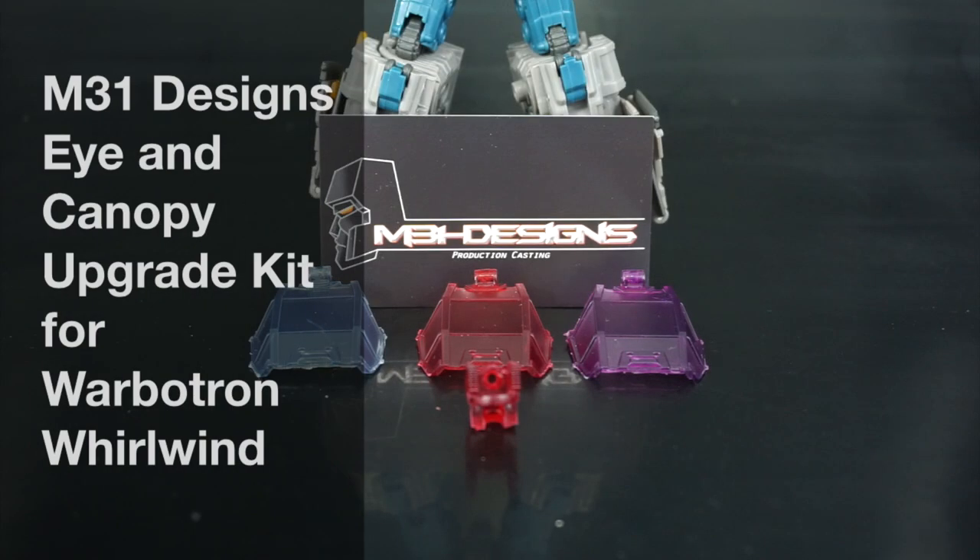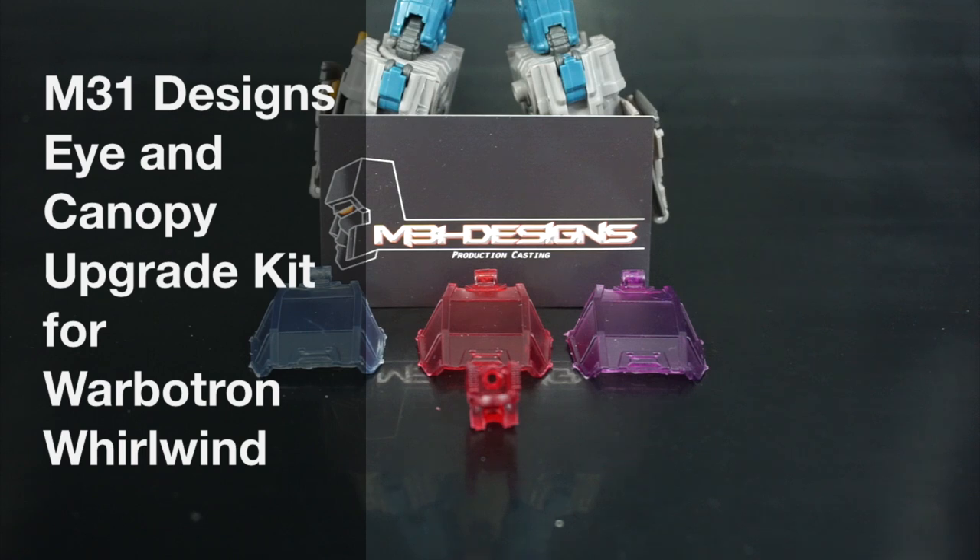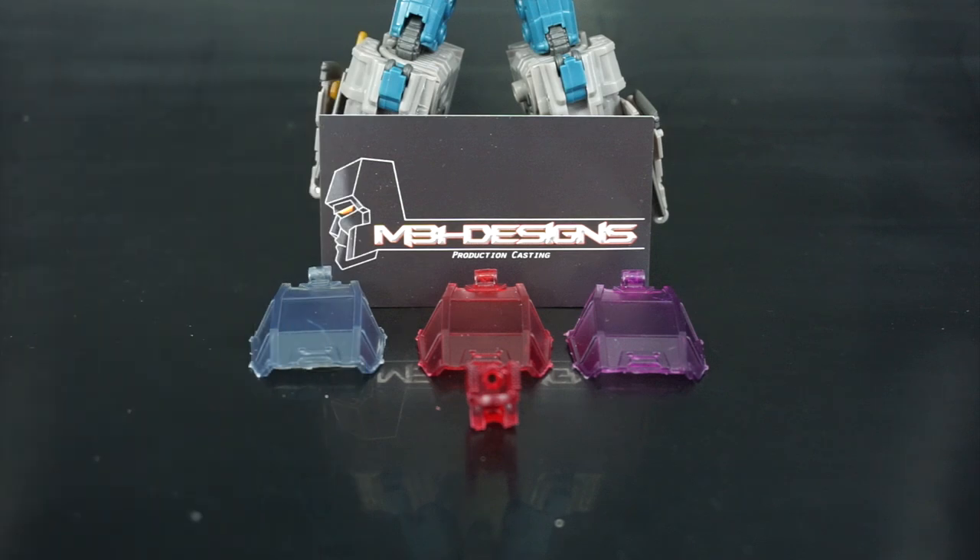Hey everyone, this is Pig for Life and in today's P4L review we'll be taking a look at an upgrade kit from M31designs, a garage kit production casting group that has put out an upgrade kit for the Warbertron Whirlwind character.